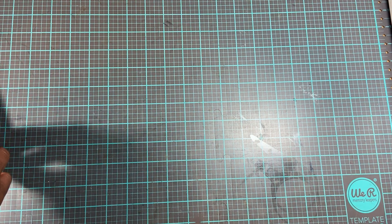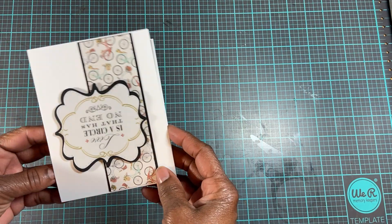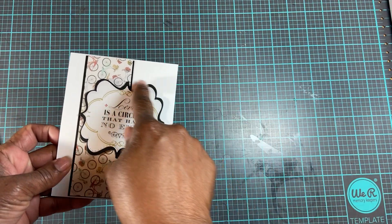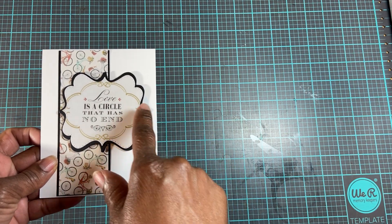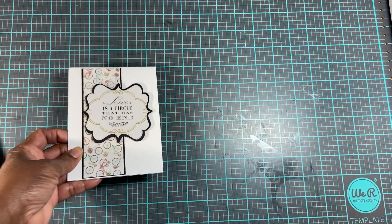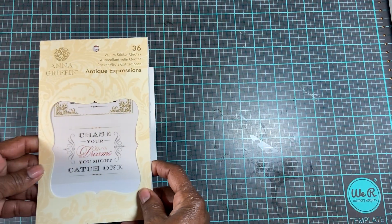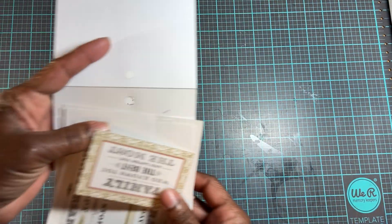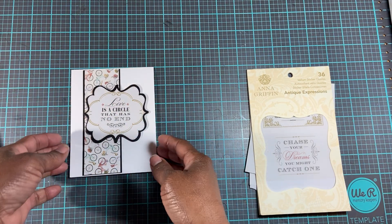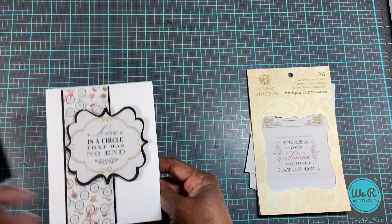So I'll go ahead and start. I didn't take out the stuff that I used, but it was very simple. I used this label die right here — it's My Creative Time. The sentiment I have is Anna Griffin; I've had it for a long time. This is the sentiment book right here. I just cut them out and took that label frame and cut around the words.